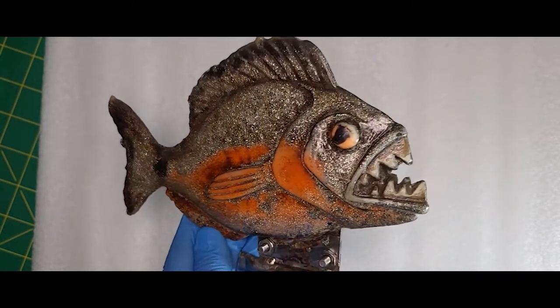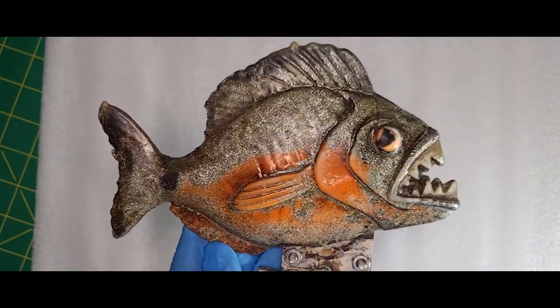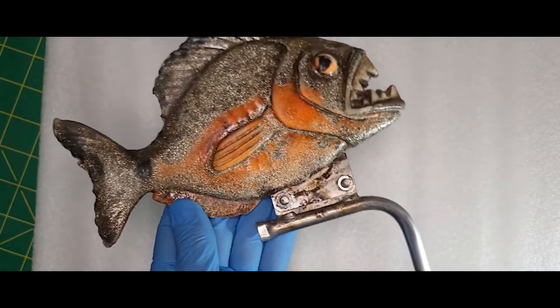I can tell you I certainly wouldn't want to be in the water with this guy around. Well, thanks for watching — if you enjoyed this video be sure to like and subscribe for more content like it, and I'll see you next time in the Walters Workshop.